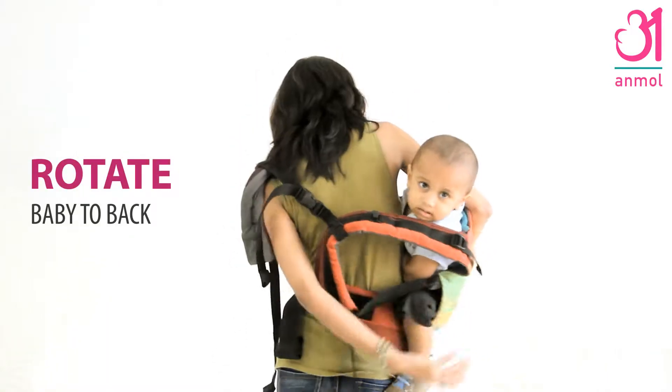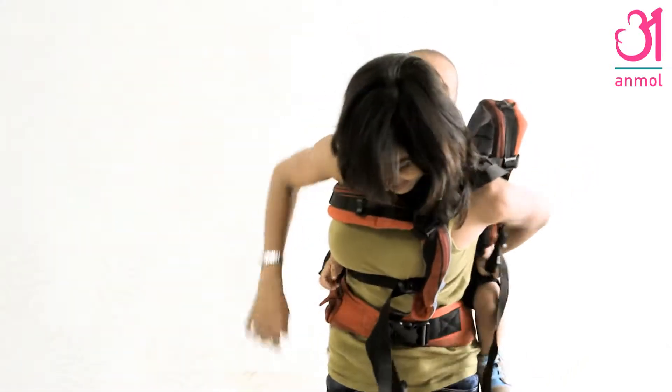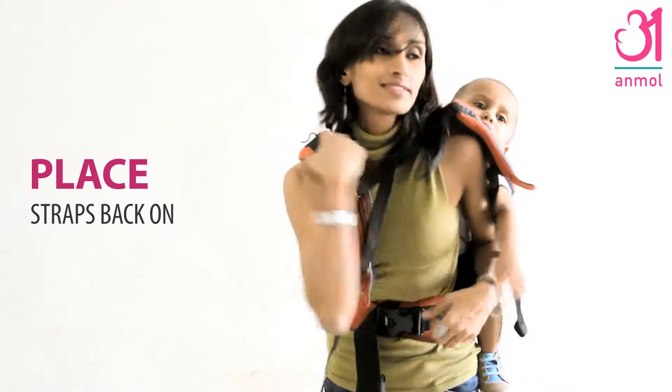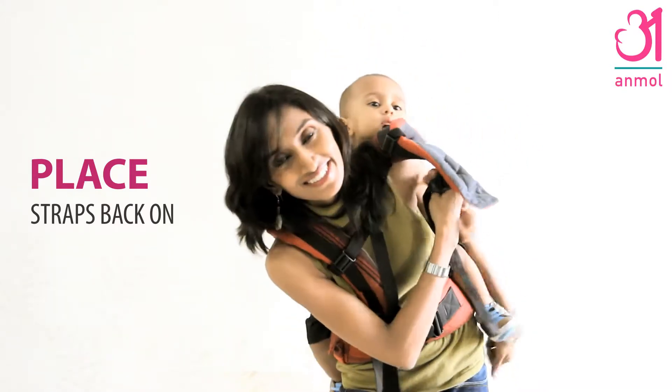Bounce slightly and lift baby around your hip onto your back. Slightly leaning forward, place shoulder straps back on — right arm through the right pad and left hand over the webbing and through the left shoulder strap.